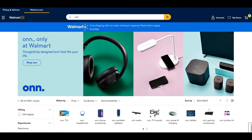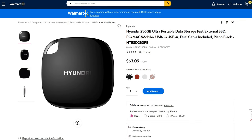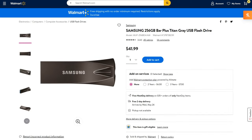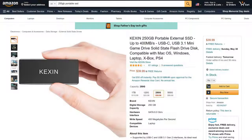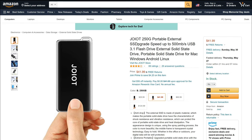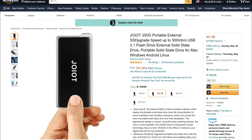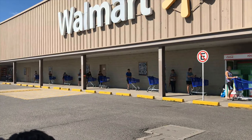ONN is Walmart's in-house electronics brand and typically sells a range of accessories. They also make USB flash drives, but we were surprised to see them step up to the SSD game. This drive is priced at $39.99, well below what other similar SSDs cost. At that $40 price point, the main options are generic Chinese SSDs on Amazon, which work fine but have no warranty and some oddities. This drive, by contrast, is backed by a two-year warranty from Walmart.